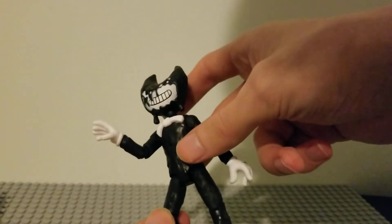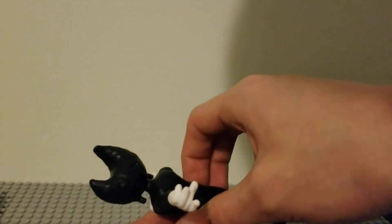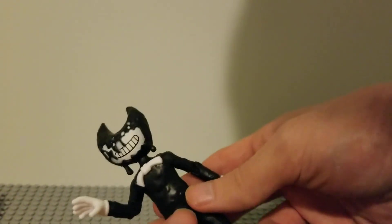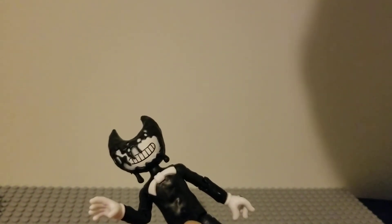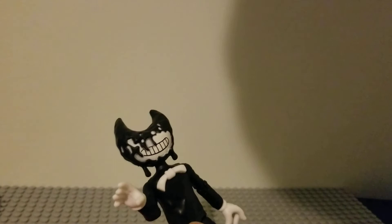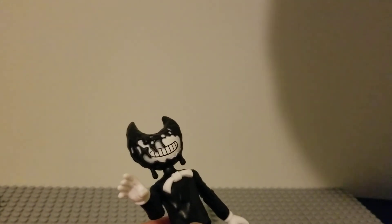So he is in his Chapter 2 free design, where he didn't have an ink spine and stuff. His face is really detailed. I really like his smile and all that stuff. I love how the ink is dripping down.